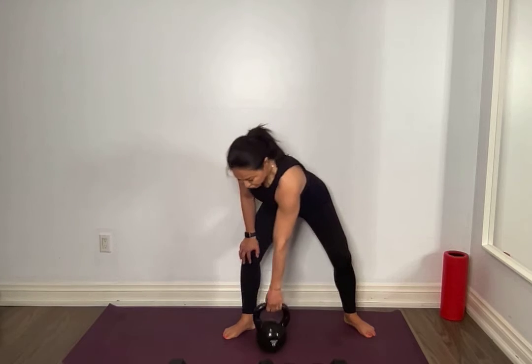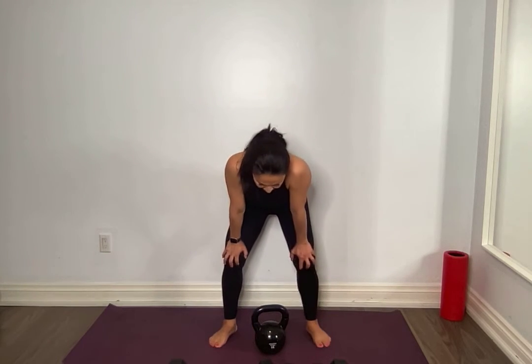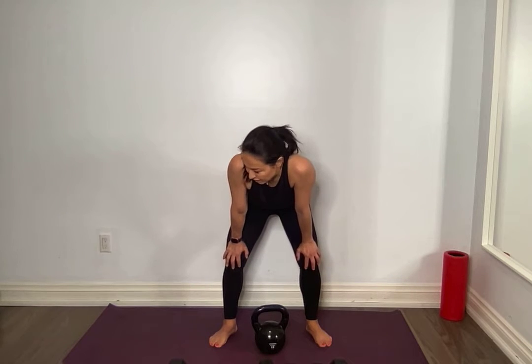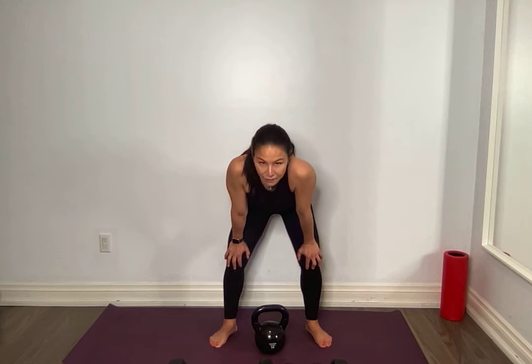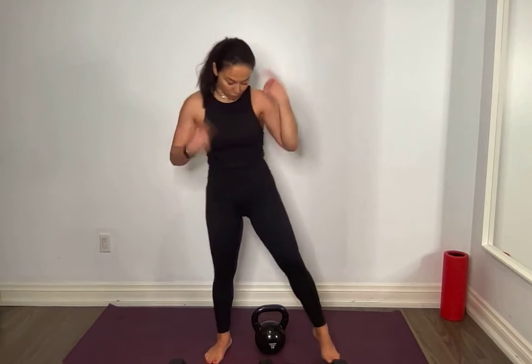We're going to do one more sumo squat. Fitness is cumulative — even if you do a short workout today, add on to the next one. But also every single rep, make it count. Sometimes we get in our head and think about that email or our to-do list. Stay present, because every single rep, if you stay present and connected to your mind-body, that's where you win. It all layers.